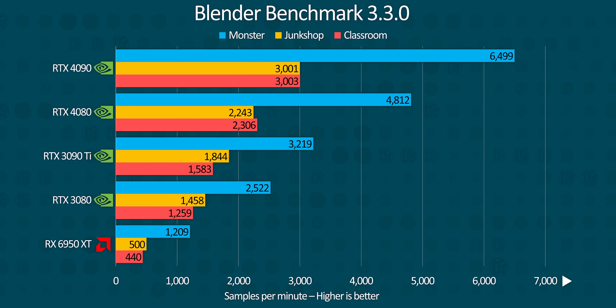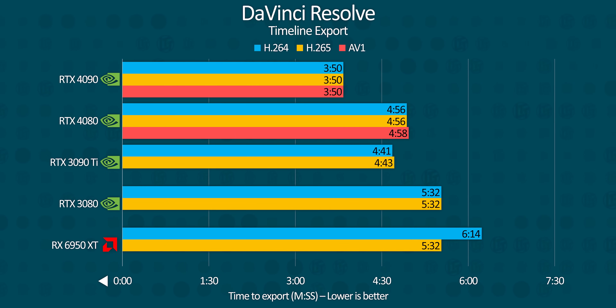Moving on to productivity, the RTX 4080 is nearly double the performance of the 3080 in Blender rendering, thanks both to the additional and upgraded RT cores, and it comes within three quarters of the speed of the 4090. DaVinci Resolve favors the 4090 by about a minute, with the 4080 coming in just a little slower than the 3090 Ti. However, its addition of AV1 encoding means any 40 series GPU is going to make your PC substantially faster at this kind of rendering compared to any of the other GPUs tested.